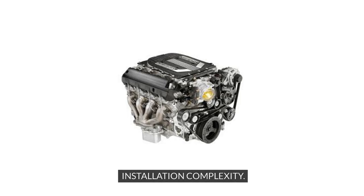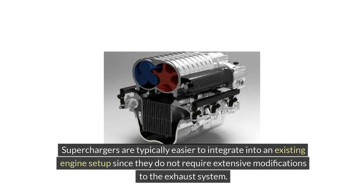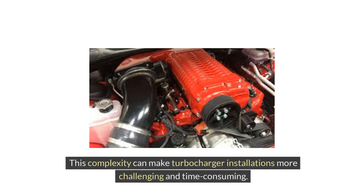Installing a supercharger is generally less complex than fitting a turbocharger. Superchargers are typically easier to integrate into an existing engine setup since they do not require extensive modifications to the exhaust system. Turbochargers, on the other hand, involve more intricate installation procedures including mounting the turbo unit, intercooler placement, and exhaust manifold modifications, making turbocharger installations more challenging and time-consuming.